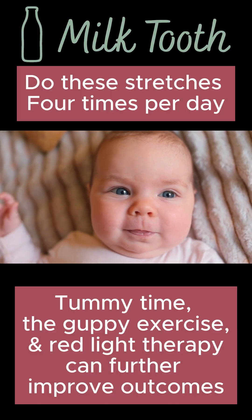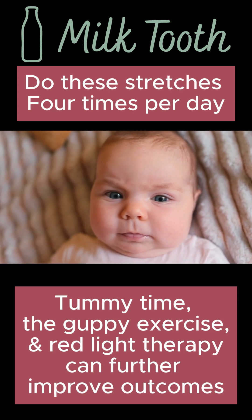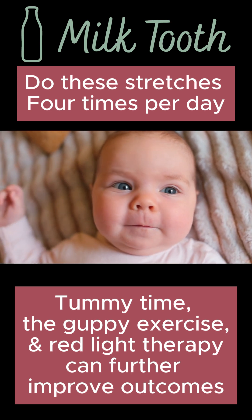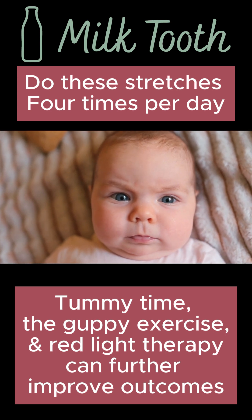We want to do these stretches four times a day for the first two weeks, and then we'll evaluate how many times a day after that. Other things that are really helpful are tummy time, the guppy exercises, and red light therapy that we have here at Milk Tooth.